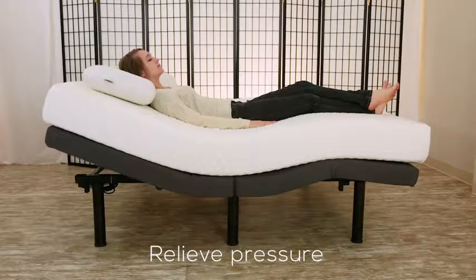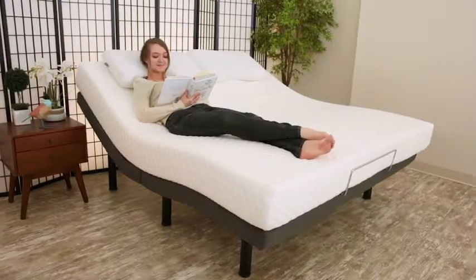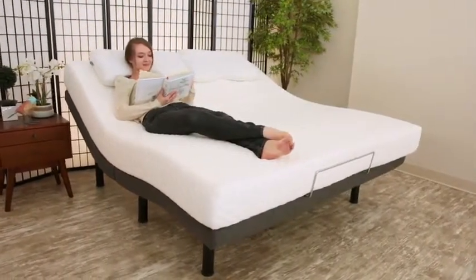Relieve pressure by finding zero gravity. Unwind with a lounge position for reading, eating, or comfortably watching TV.